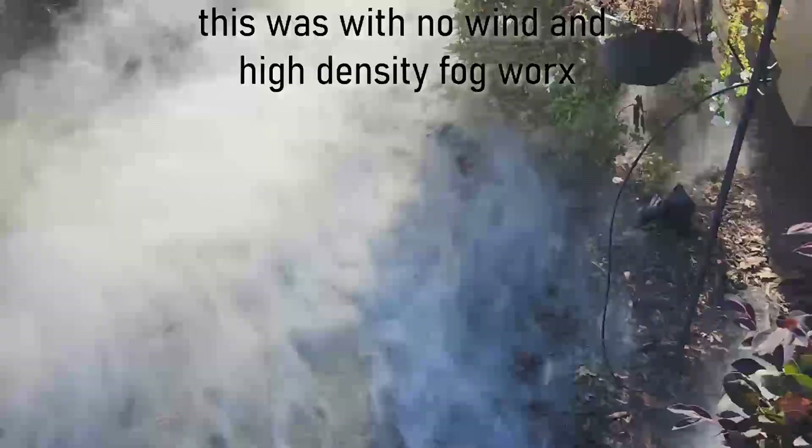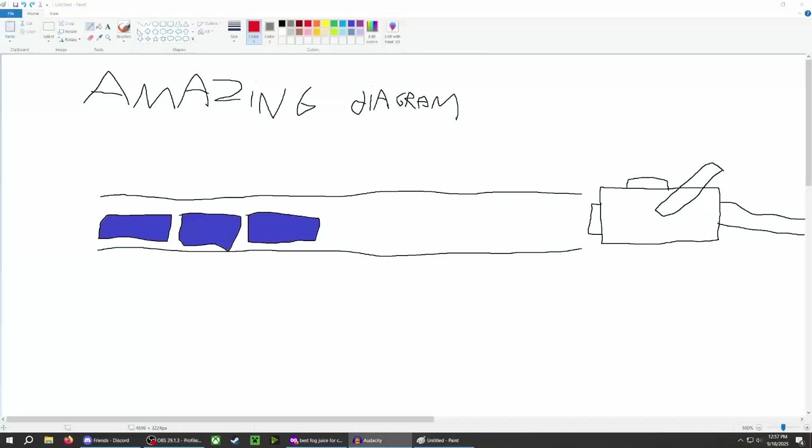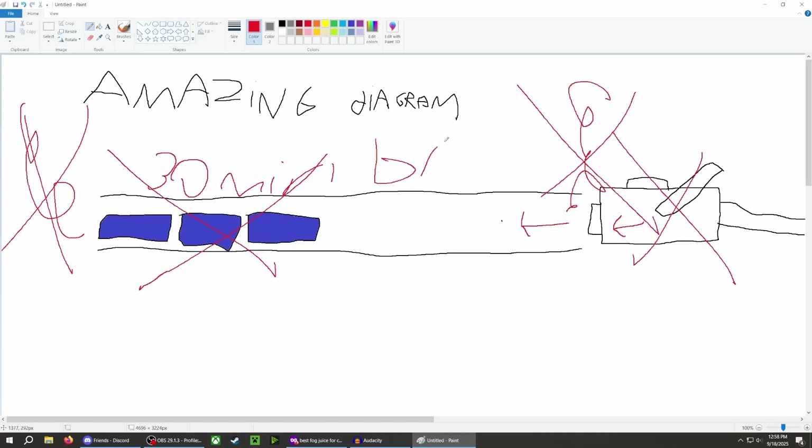This is a 4-inch downspout with a bunch of frozen water bottles inside. Now this has some problems. Number 1, the water bottles melt after about 30 minutes to an hour of usage, so the fog sticks to the ground significantly less. Number 2, the only pressure this relies on is the pressure from the fog machine pump, so when the fog machine is idle there's just no pressure and it just flows back through the intake. So that's definitely not an amazing design, and I'm hoping to fix those flaws with this new design.